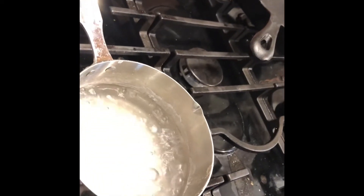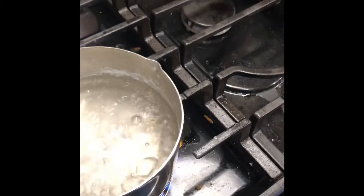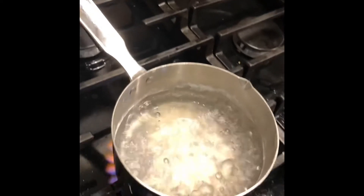And it boils. If you want to see the steam, let's put my glasses on there — here are my glasses — and then they should get fogged up. See, there's the steam fogging them up. So that steam, according to the video, should not have any salt in it.